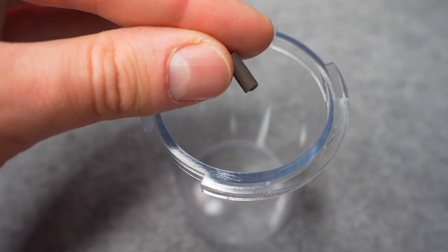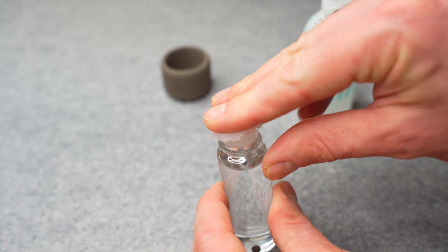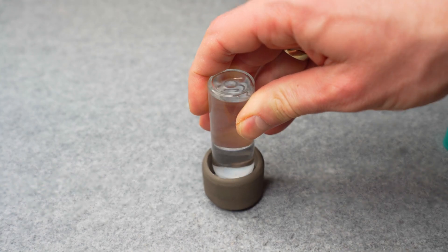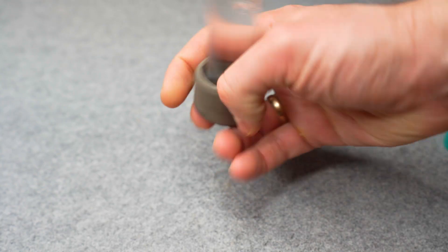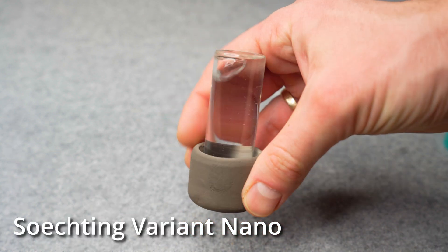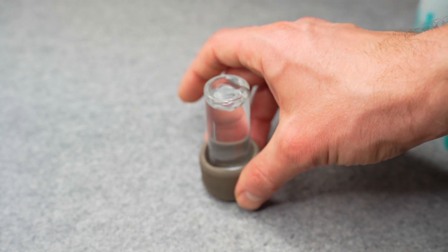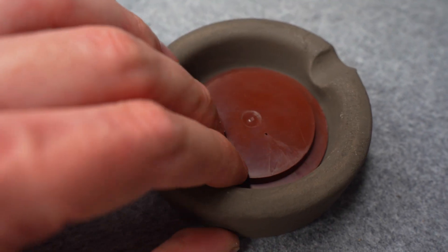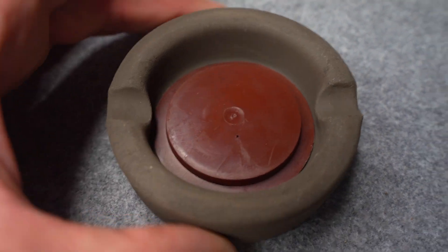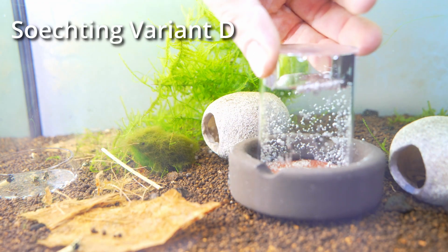Don't lose the small catalyst while filling. Close the container with the lid and position it in the ceramic part. If you do it this way, make sure that the container is not too full, otherwise the excess liquid will splash out and can also hit your eyes. Alternatively, position the lid in the ceramic part first and close the container with the preassembled unit. Now you can place the oxidator anywhere in the aquarium.